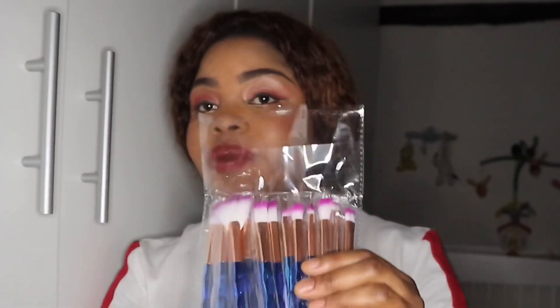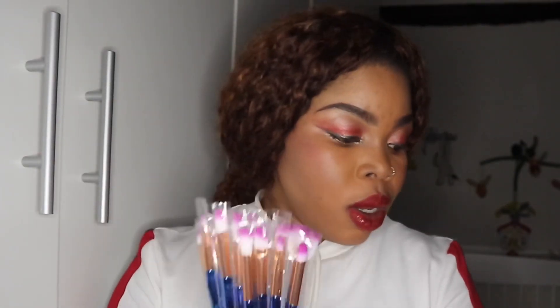Then I have another one. It's a 15-piece brush set — it's called a two-tone handle makeup brush, 15 pieces. It was 11 euros but they had a sale so I paid 10 euros for the marble set. This two-tone one is actually 4 euros — 4 euros for 15 brushes, very cheap.